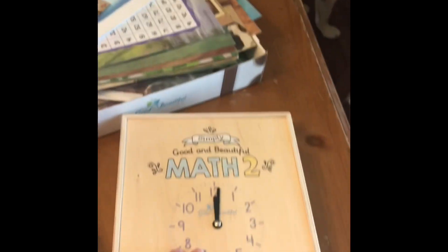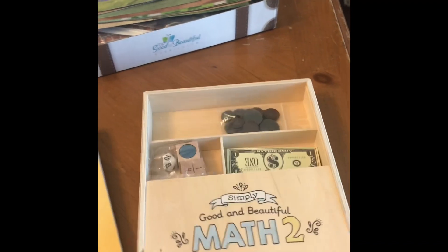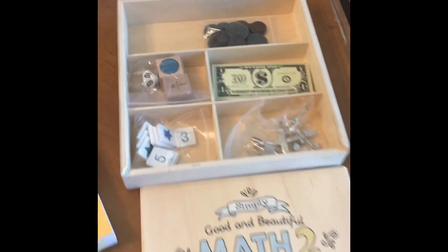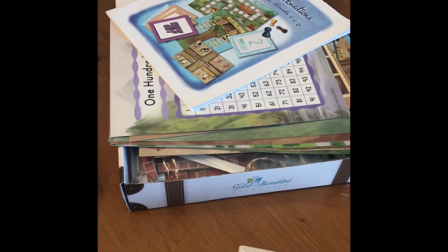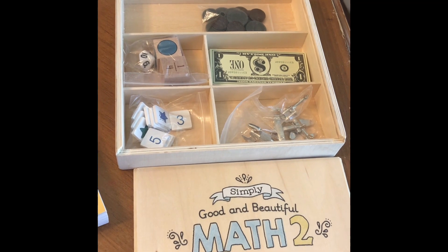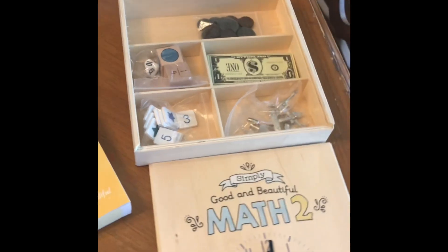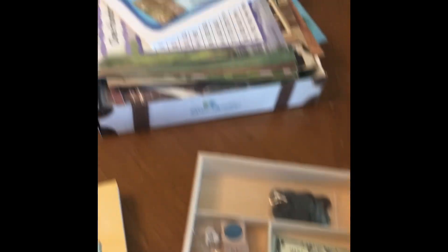The old box had a lot of parts, but this new Math 2 box is much simpler. It comes with money — last time, the box didn't come with money, they just asked you to have coins on hand. There are a lot of wooden pieces now instead of chipboard pieces they used to use, but there's definitely less hands-on for the new Good and Beautiful Math 2. Still hands-on, but less — fewer things to keep track of.